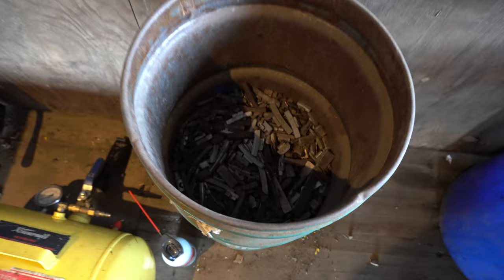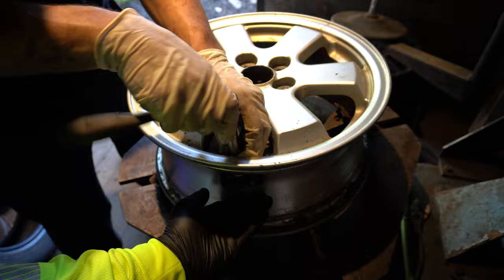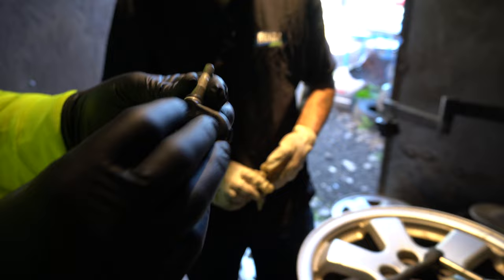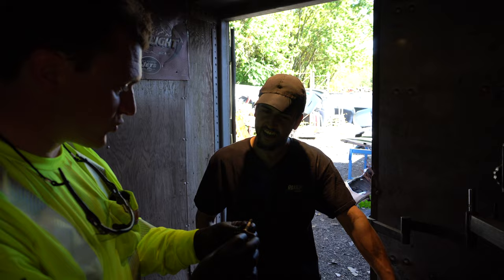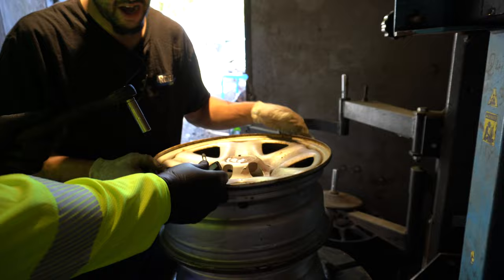I'm removing the valve stem — this is the sensor that monitors the air pressure on the vehicle. Some of the newer vehicles will have these. Here's another Toyota of the same size but there's no sensor on this one, so it would have been an older car. Since it's not going to be reused, I would just cut it off.